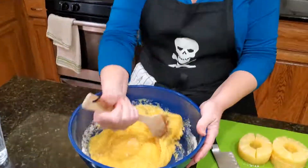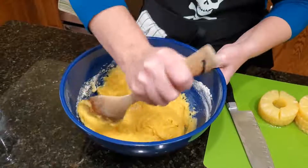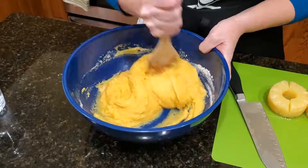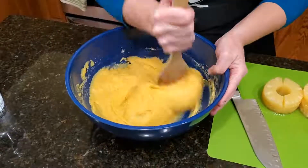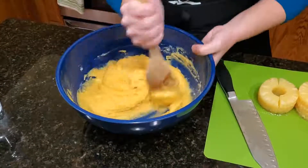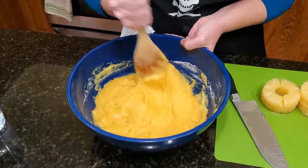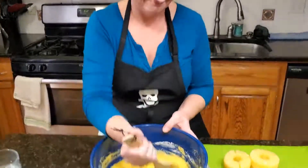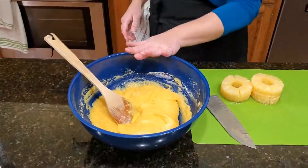You'll notice this batter is not as runny as a regular gluten cake mix — that's okay, it doesn't have to be. Just follow the directions on the box as long as it is all mixed in and smooth. What you're missing is the smell, because this is a yummy pineapple smell right now.